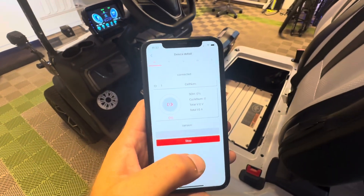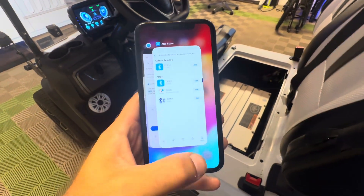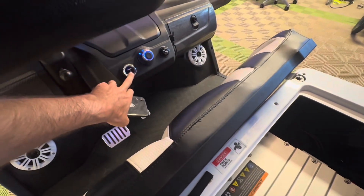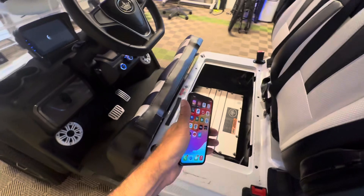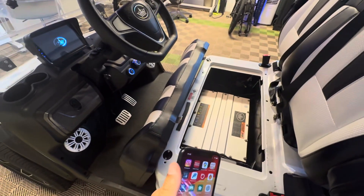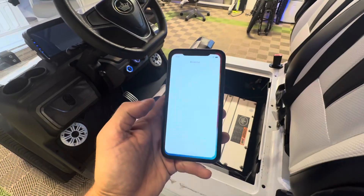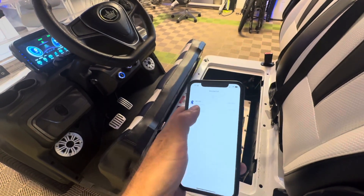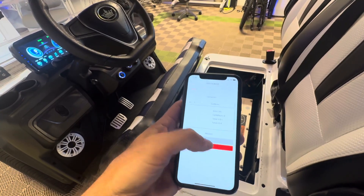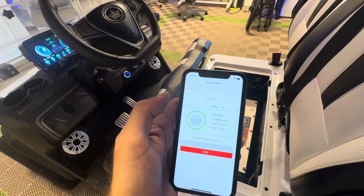If the app disconnects or acts up, sometimes the best thing to do is swipe up and kill the app. You can also turn off your cart and turn it back on, which will clear out any active Bluetooth connections. The BMS only allows one phone to be connected at a time, so you can only get one connection. Then go back into the BBMS app, pull down your device list, select the device, hit Automatic, and that will start your data syncing again.